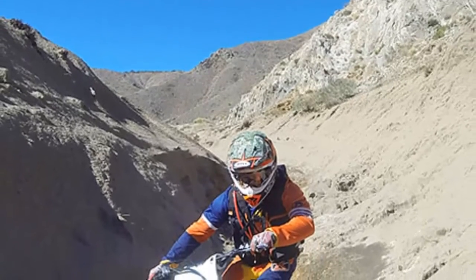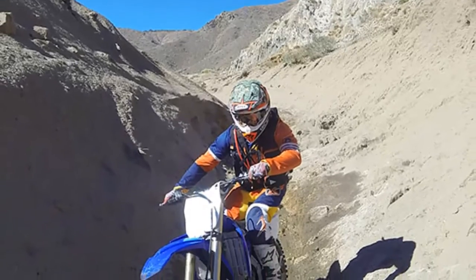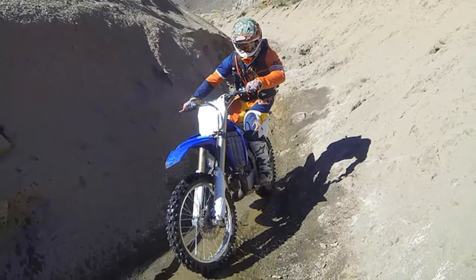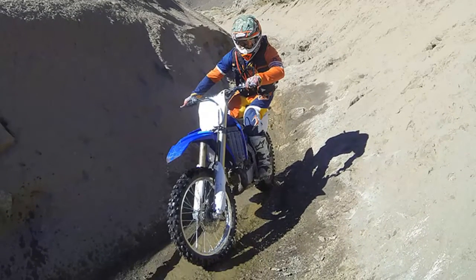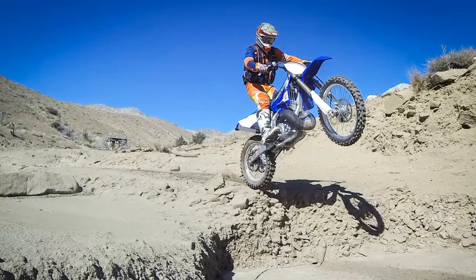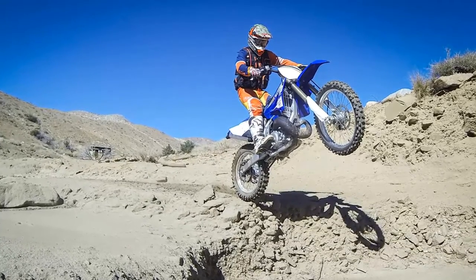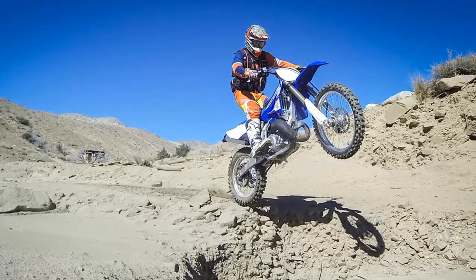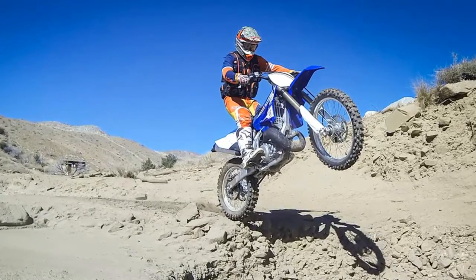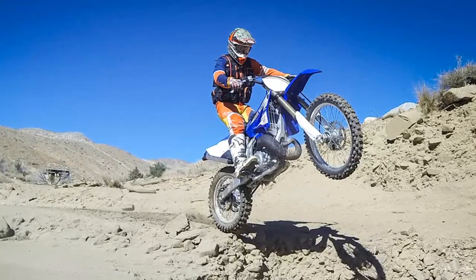Turning the Yamaha YZ250 motocrosser into an off-road bike isn't difficult — in fact, it's been common practice in the off-road world for years. Off-road trail riders and racers have simply been adding an 18-inch rear wheel, aftermarket exhaust, flywheel weight, and skid plate, as well as tweaking the already excellent KYB suspension. Modified YZ250s have been a great option for those who didn't want to ride an orange off-road bike.